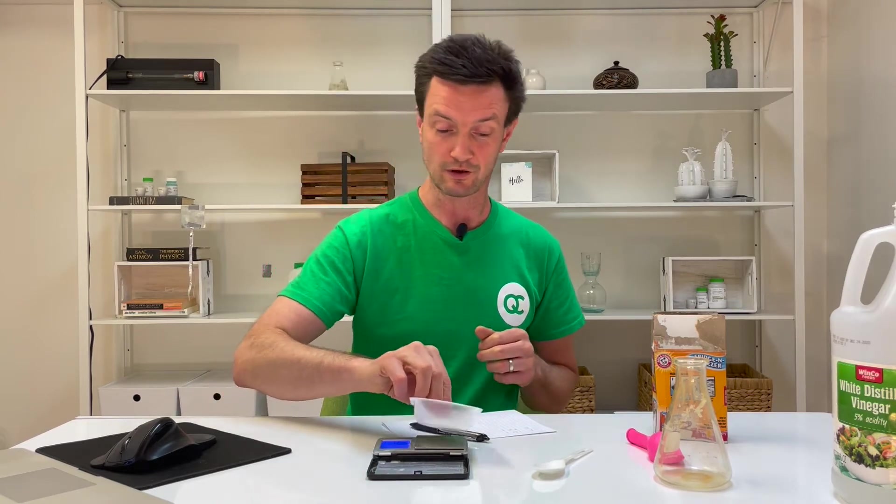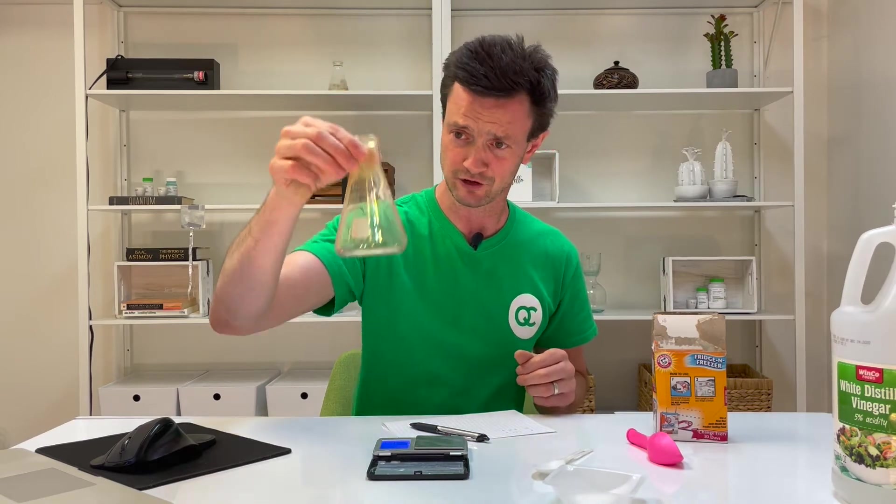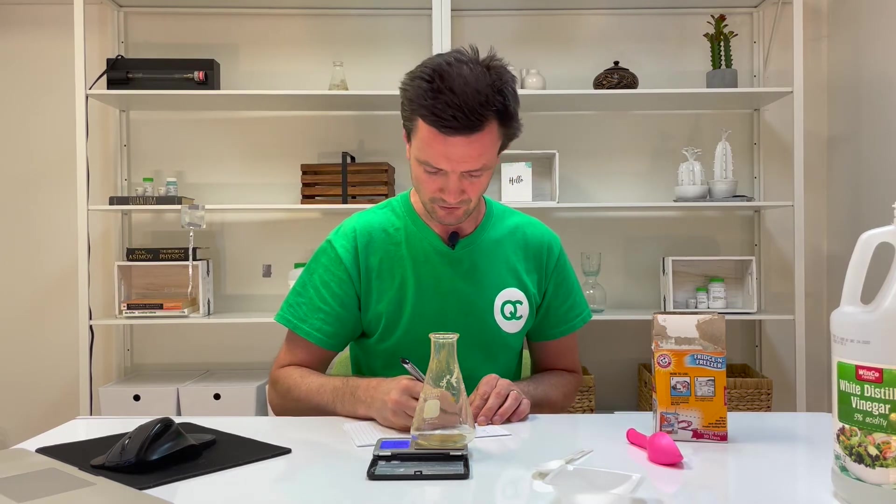Step three: measure the mass of the empty flask and record the mass in line D. Here's my empty flask — it's a bit dirty from other experiments, but that should be okay. This is line D.